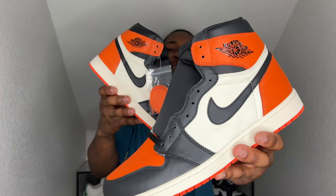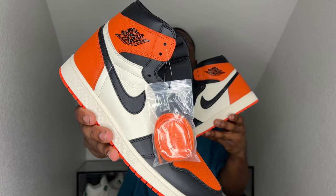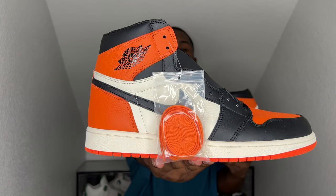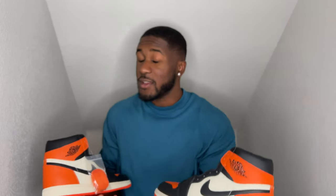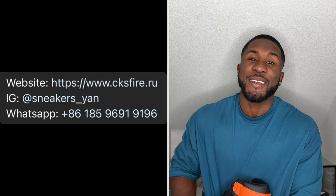Bam, y'all! Y'all see them. The Air Jordan 1 Shattered Backboard 1.0. And y'all already know, before we get started, this is a sponsored video. So go ahead and check them out — I'll put them here or here. Here's their information. Check them out. Instagram's clean. Really a good company to work with, man. They always got my back, so go ahead and check them out.